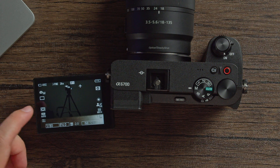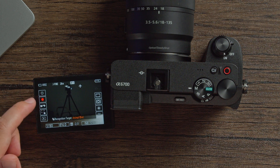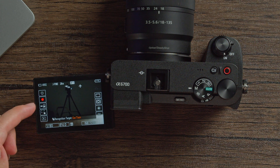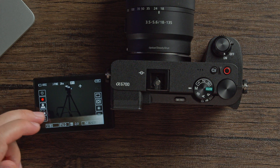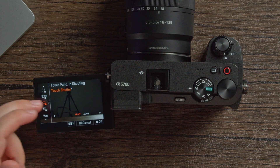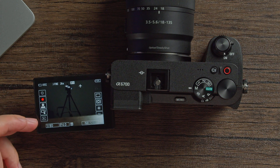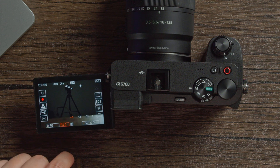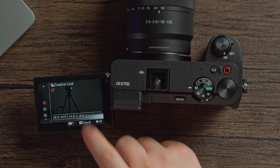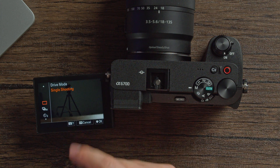Sony added a swipe and touch menu. The top button will snap a photo, the red dot will record, and the person icon shows you the recognition target — so you can set it to focus on humans, animals, birds, insects, cars, or trains. You can also adjust the touch function: touch focus, touch tracking, touch screen, touch shutter (tap the screen to take a photo), touch automatic exposure, or turn touch off entirely. On the bottom left is playback, plus shutter speed, aperture, and ISO. On the bottom right you can adjust creative look, white balance, focus area, and drive mode — all from the touch menu.